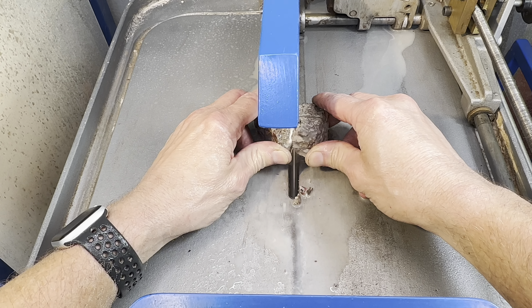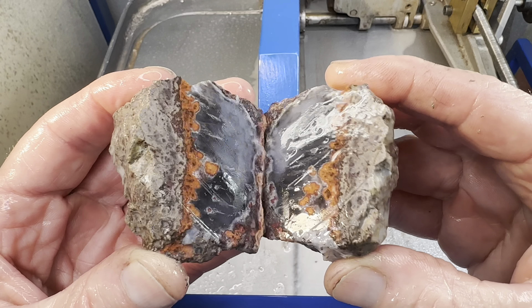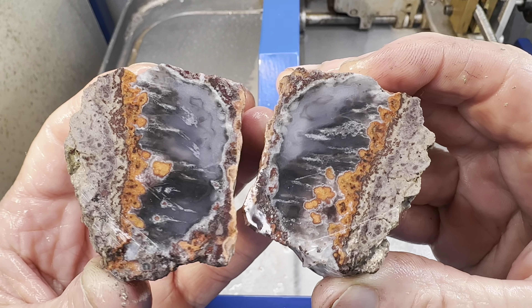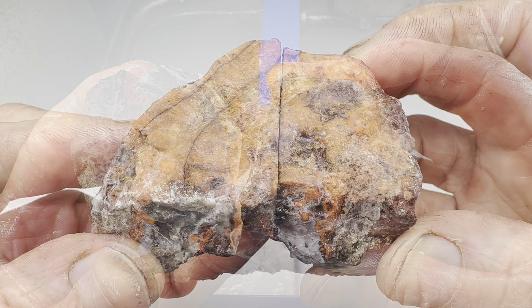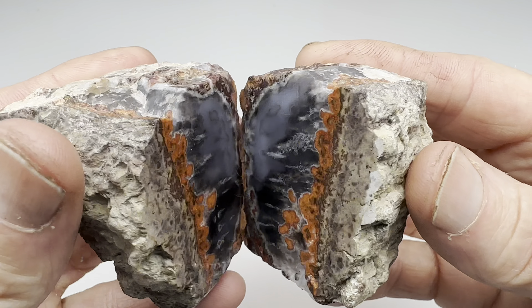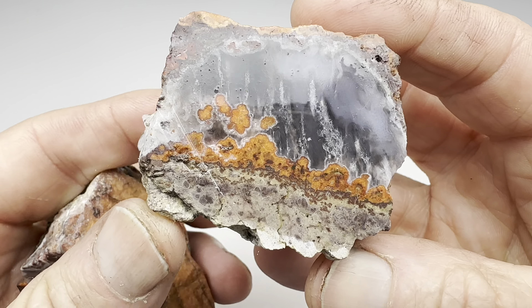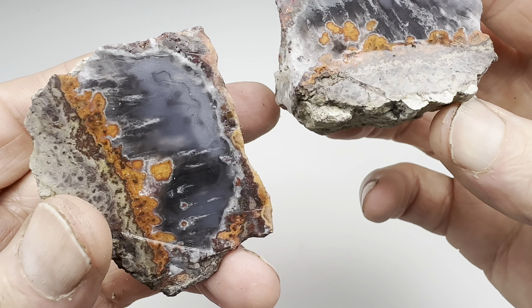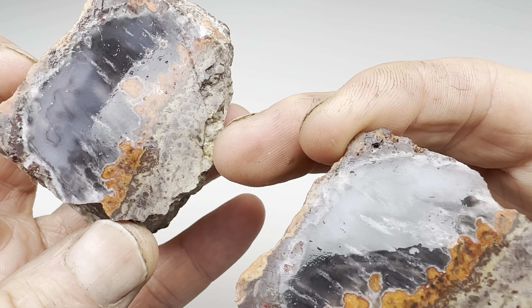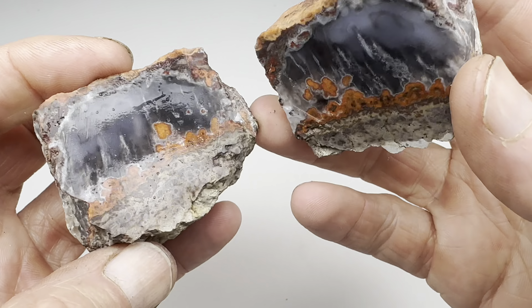All right, the cut's finished. Now, what does this look like on the inside? That's sweet. The Parcellus agate has been cut and as you saw, it looks pretty neat. Look at that — kind of a flame-like pattern, don't you think? Now, there is a lot of this host rock on here, which hopefully will grind away and leave us with plenty of the good stuff.